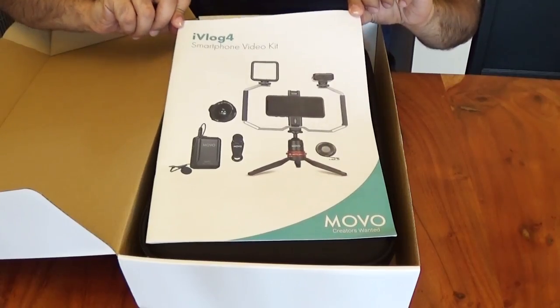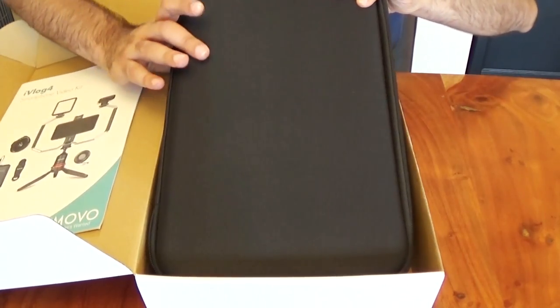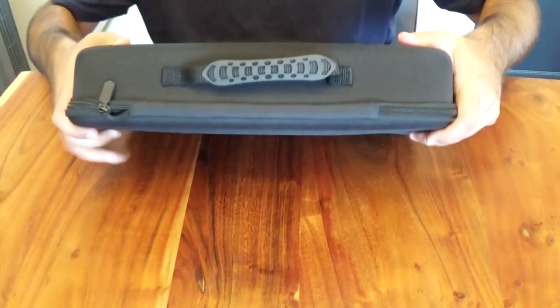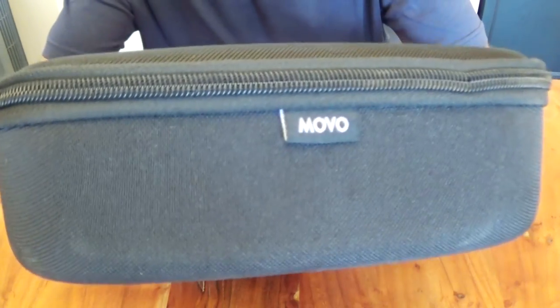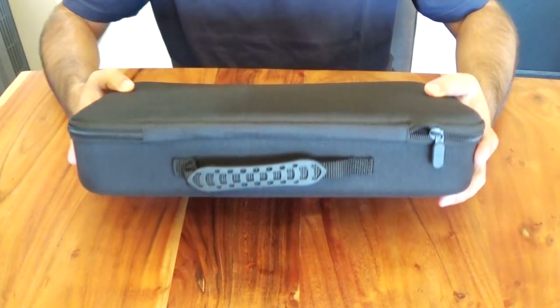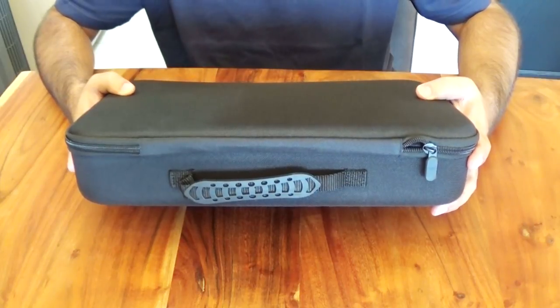The first thing you see right away is an instruction booklet, and underneath that is the full kit. This is a nice-looking carrying case — it has a handle on top, a zipper, and on the side it shows the Movo logo. It's quite compact, so if you're a person who travels a lot it's definitely easy to carry and take with you wherever you're going.